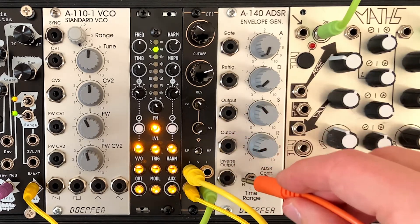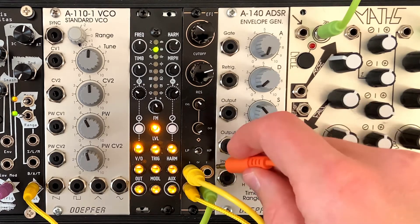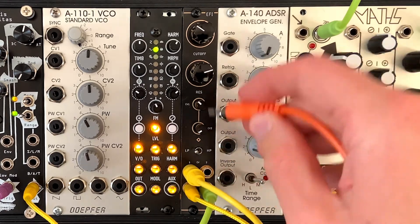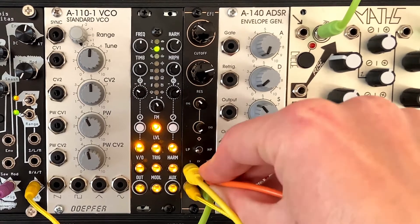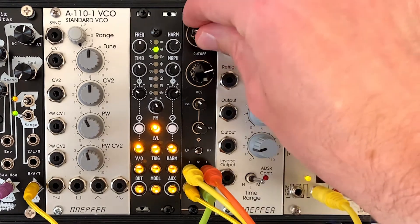It makes it kind of bouncy — best adjective I can think of. I'm also going to patch something into the second CV input here. I'm just putting another modulation pull on the back end of that sequence. So literally, we've got just hitting the same note four times, putting it through the filter, and you get yourself a pretty cool effect.